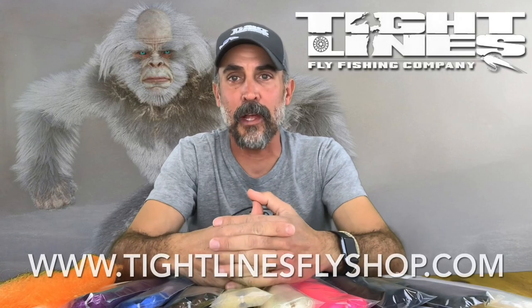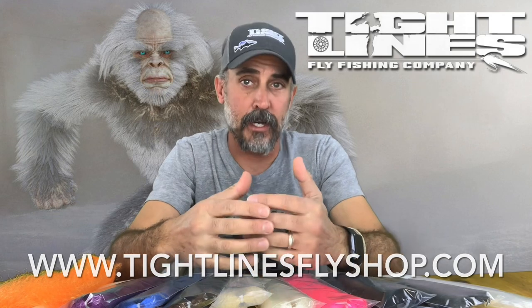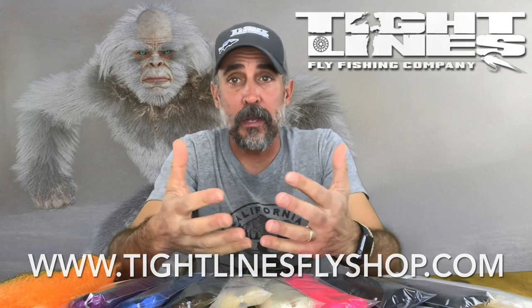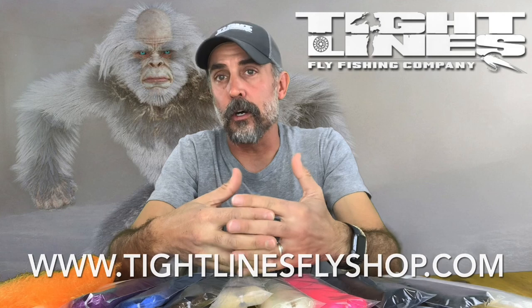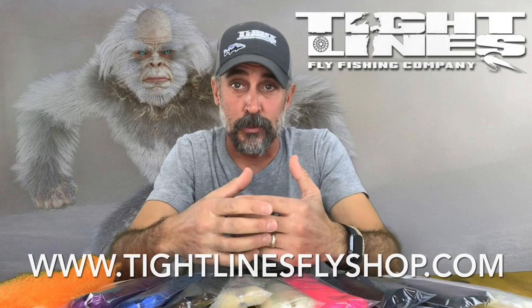Good afternoon, friends. It's Tim Lander with Tightline's Fly Fishing Company, and I wanted to talk today about a new tying material that we have here at Tightline's Fly Fishing Company. We basically just got a whole truckload of one of the coolest long fiber materials that I've ever seen, and we call it Yeti pubes — which I'm almost embarrassed and blushing to even say the name of it, but that's what it's called.